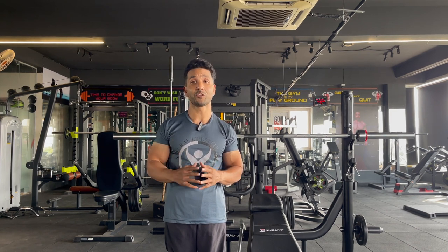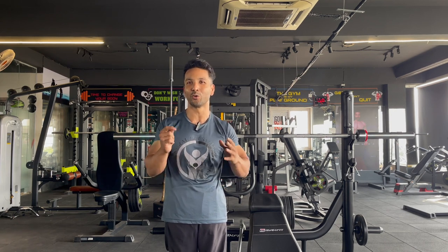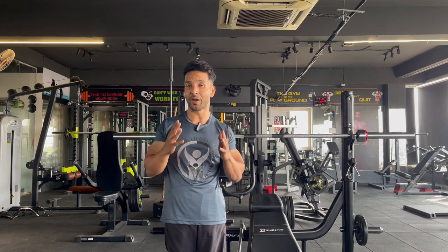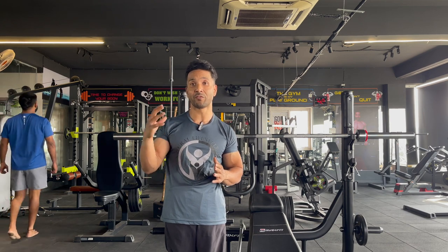In this split, you will be taking a load which is near to 85 to 90% of your 1RM. If you don't know your 1RM, there is a process in the description box — you can find out your 1RM and then calculate this load. You will be performing only 5 repetitions and doing 5 sets, so instead of increasing repetitions, you will be increasing the number of sets.